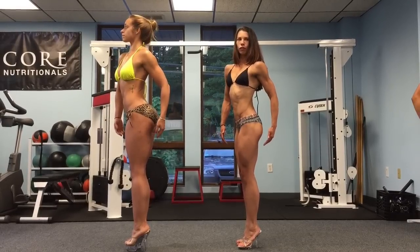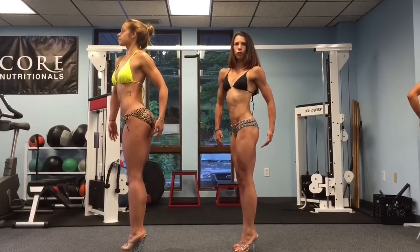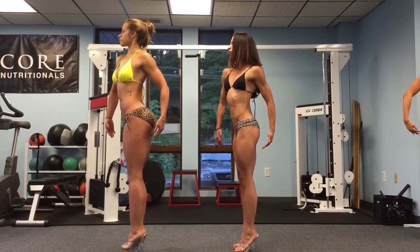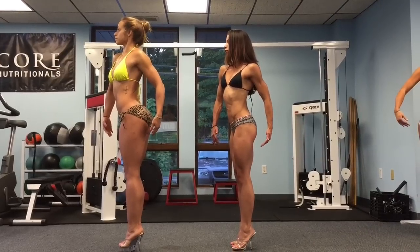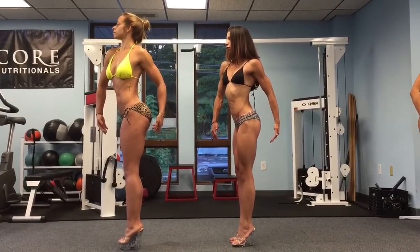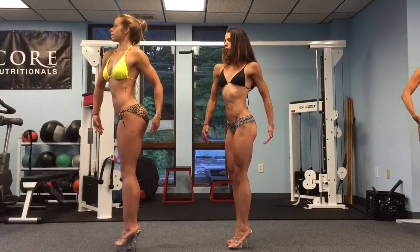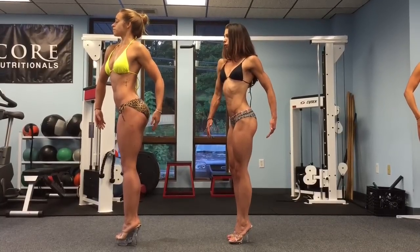Quarter turn. Squeeze the glutes. Jen, that elbow is going to come out a little bit towards Sinead. Tip your hips backwards a little bit and squeeze the glutes. Abs nice and tight. Rotate from your ribs a little bit more towards me. Quarter turn.